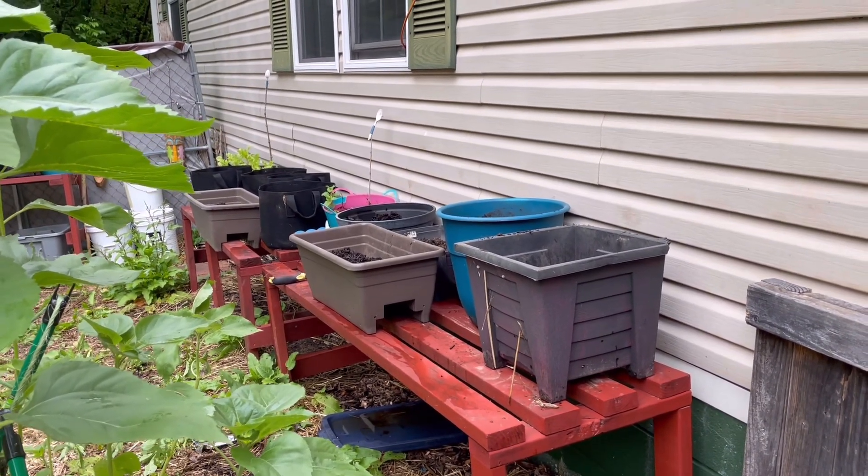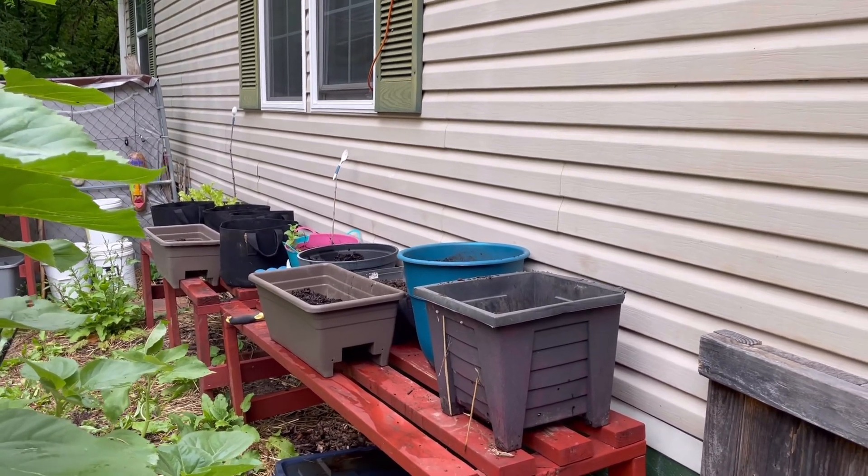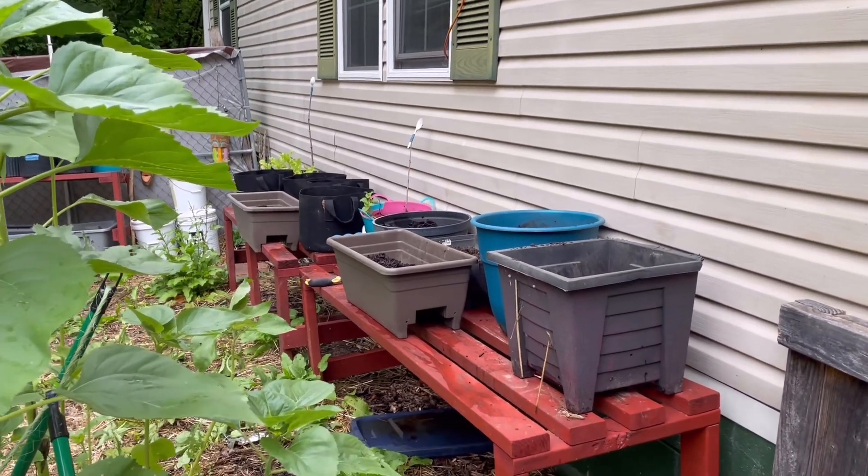I've got all the dirt and soil ready, and I just need to plant. If I don't get it done today I'll have to do it tomorrow — it all depends, because it looks like it wants to rain again even though I think the rain is over.